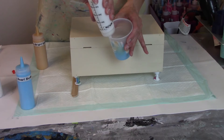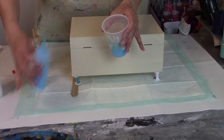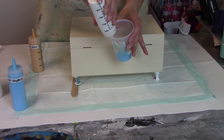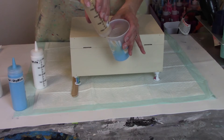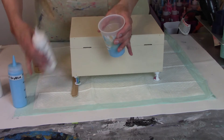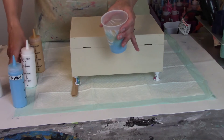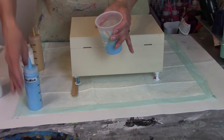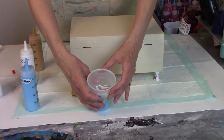Continuing to layer: white, gold, blue, white, gold. I think we've got just enough for one more layer, and then I'll show you guys what the cup looks like. I'm going to add just a hint of gold and white. Okay, so here's what our cup looks like.